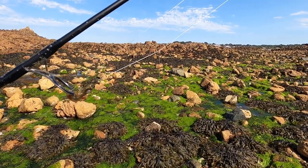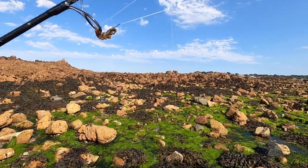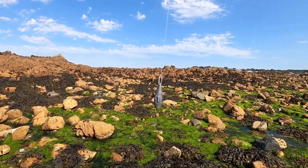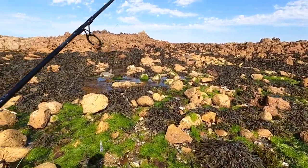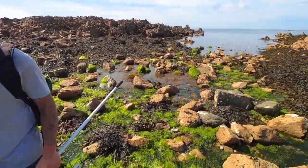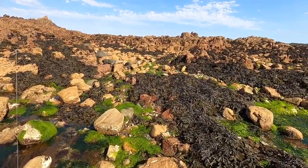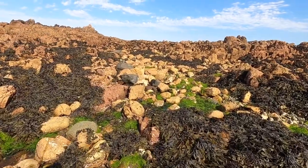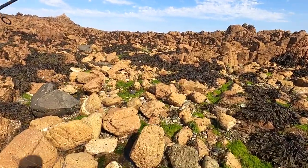The rig I'm using today is just a small dropper loop. Size 2 hook and then at the bottom we've just got a little one ounce weight. And that is all we're using today — nothing complicated. We've just got a little bag of ragworm that Sam's got, and that's how you catch the wrasse. In the spot we're heading to, a friend of mine had a plaice there once, so you never know really what's going to come up.